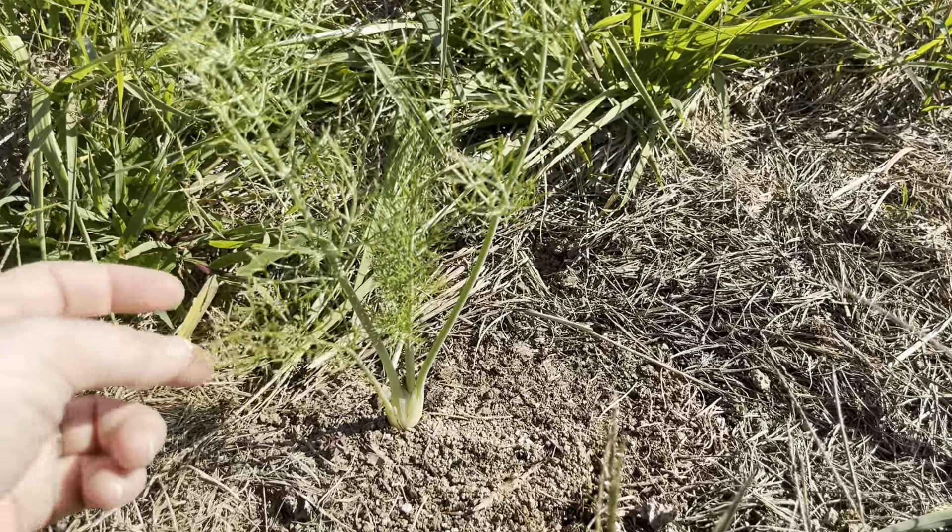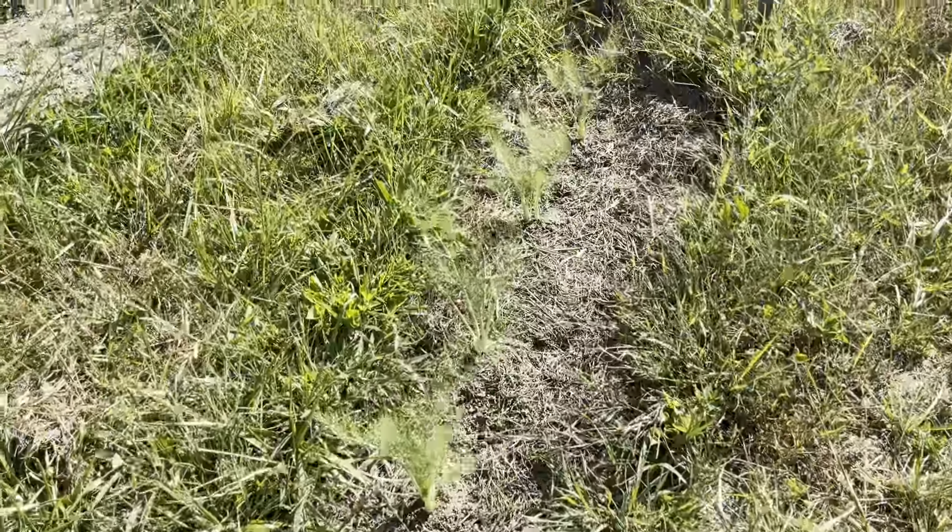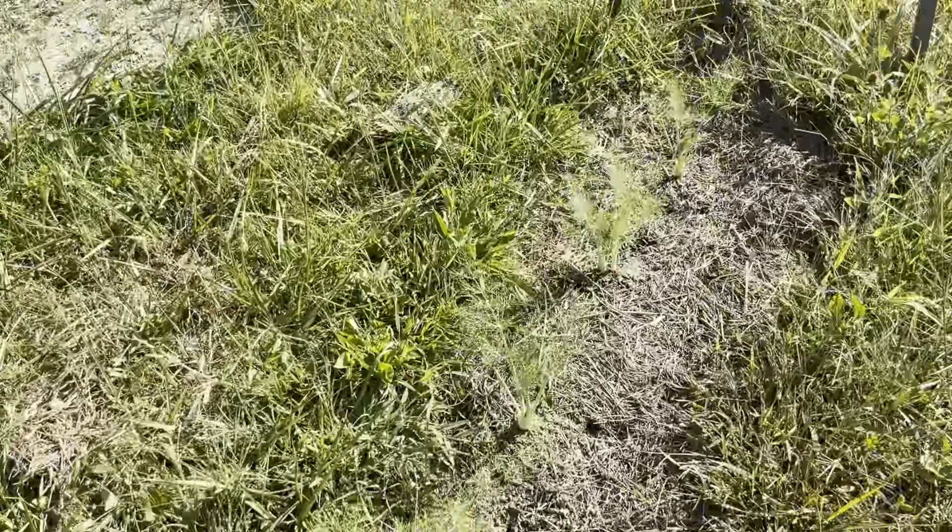Dragon bulb fennel is used as a root vegetable practically — you roast them, they're sweet, they're a little licorice-y. There are two spots where there are two right next to each other. These are about equal size. This one has some significant difference — maybe, maybe not. I've been watering these pretty religiously because I want these.